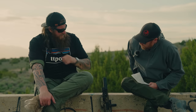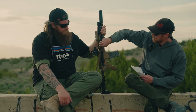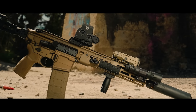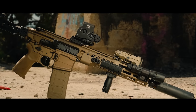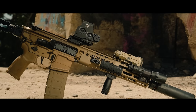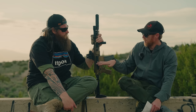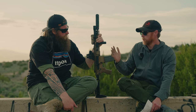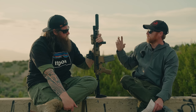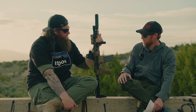Setting up the Spear LT is a little more involved than your average AR because of two big considerations: it's a somewhat gassy system, and it's a heavy firearm with an emphasis on being front heavy. These two considerations are going to dictate a lot of how you'll want to kit this thing out.